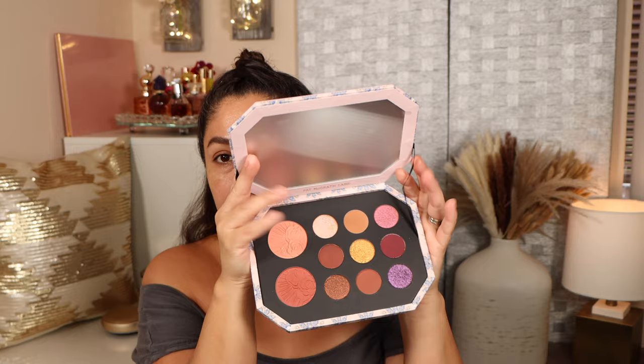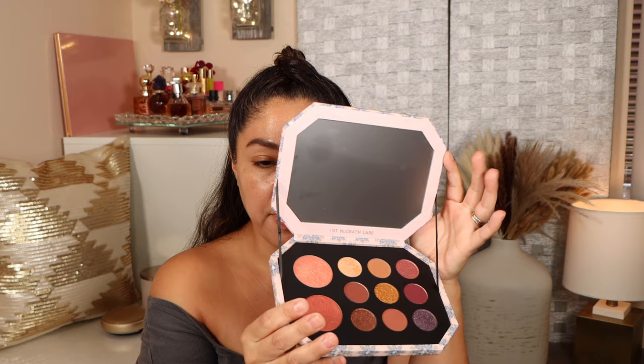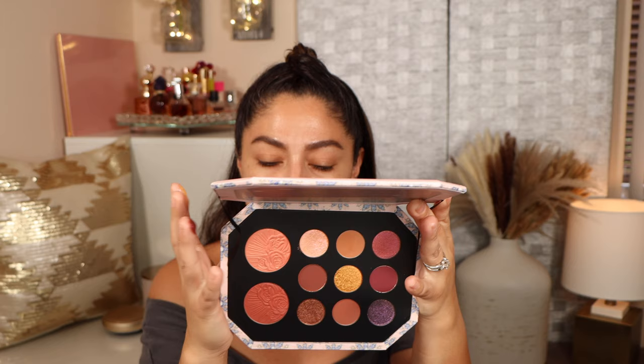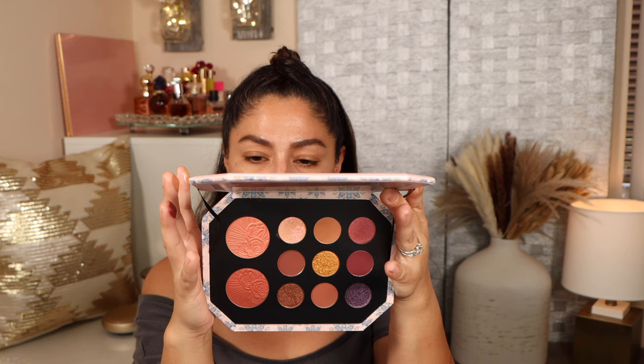Now let's get into the swatching. I'm going to start with this one right here — the Mothership Bijou Brilliance palette, called the Jewel Temptation. It does have the deepest shade. Just like the other ones, it has this little string but it doesn't hold it up unfortunately. The eyeshadows have a shelf life of 12 months and are made in Italy, and the blushes have a shelf life of 18 months.